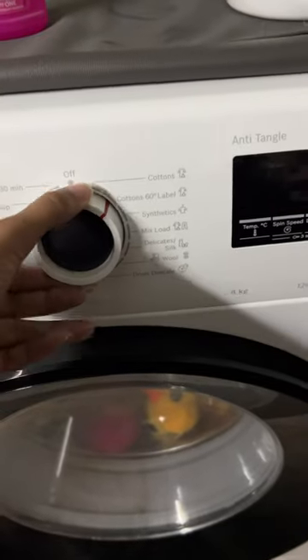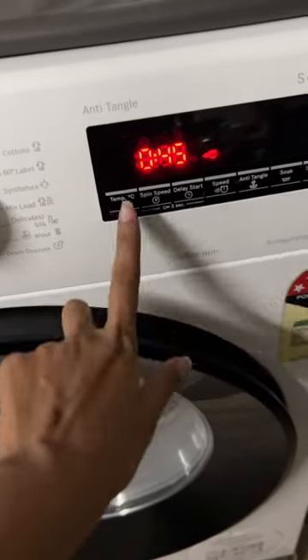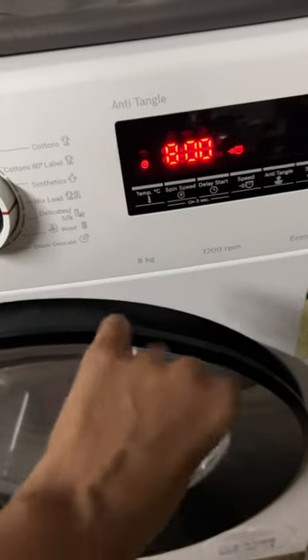We will put the mixer in the mixer. Temperature and air stress. We will keep the spin speed.